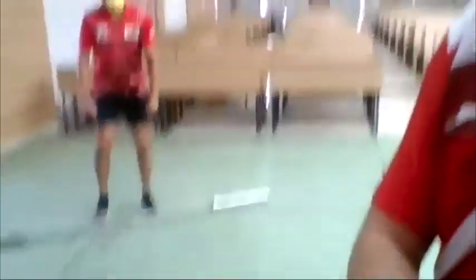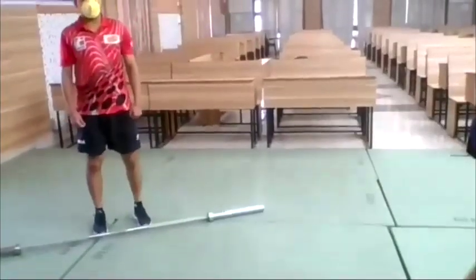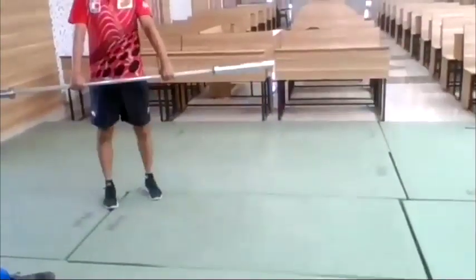Let's show that again. Imagine we have a heavy weight — bend down and lift with the legs.